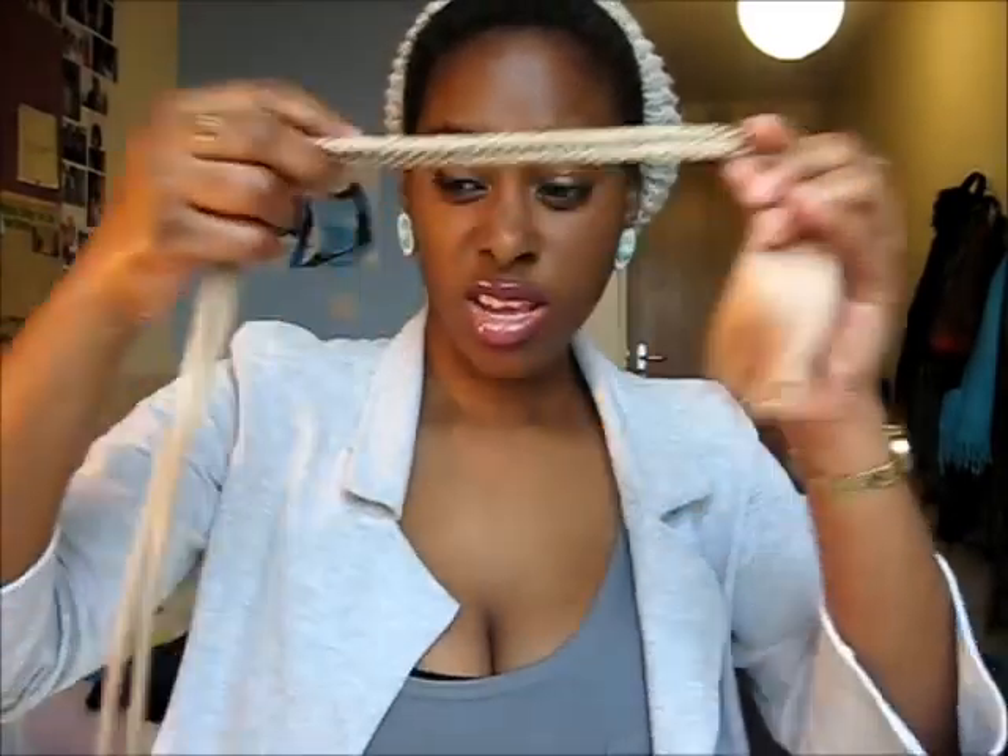Hi everybody! Today I'm going to be making two pieces of jewelry using this — a tassel for a curtain. I'm going to be making a pair of earrings using the actual tassels, and then using the rope I'm going to be making it into a chain and adding some beads to make a pendant. This measures about 60 inches. I'm also using some earring hooks that I picked up from the haberdashery store.